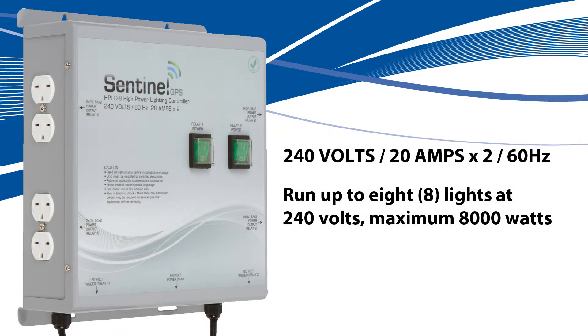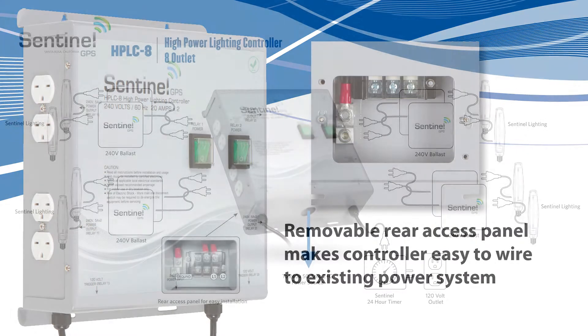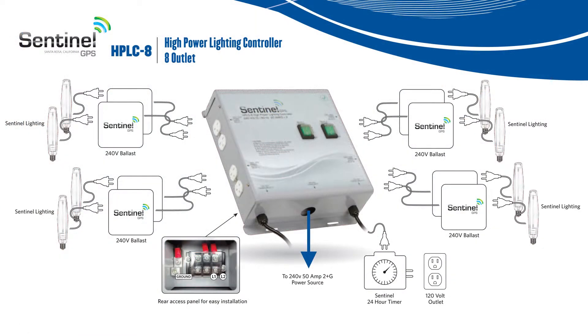The Sentinel HPLC8 is designed to run and operate up to 8,000 watt ballast at 240 volts 60 Hertz. The removable rear access panel makes the controller easy to wire to existing power systems. Heavy-duty steel powder coated construction allows for secure heavy-duty mounting and years of trouble-free performance.